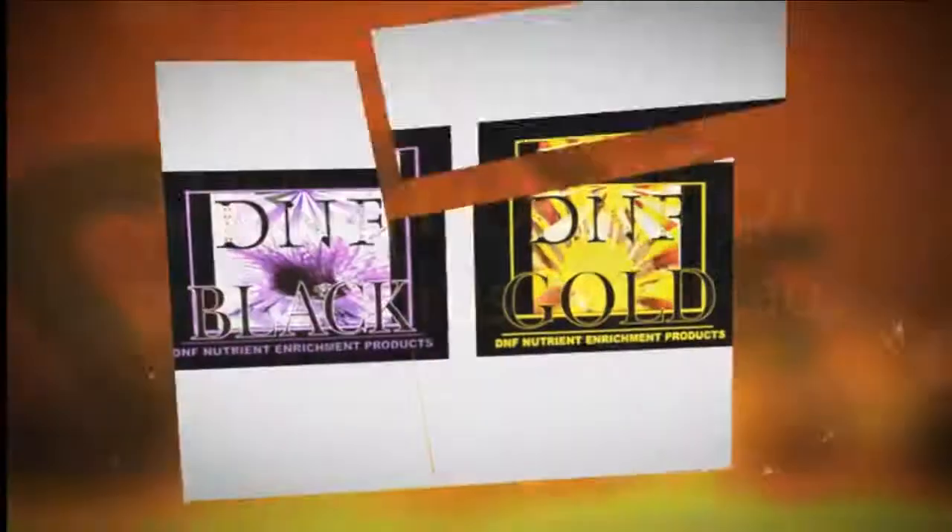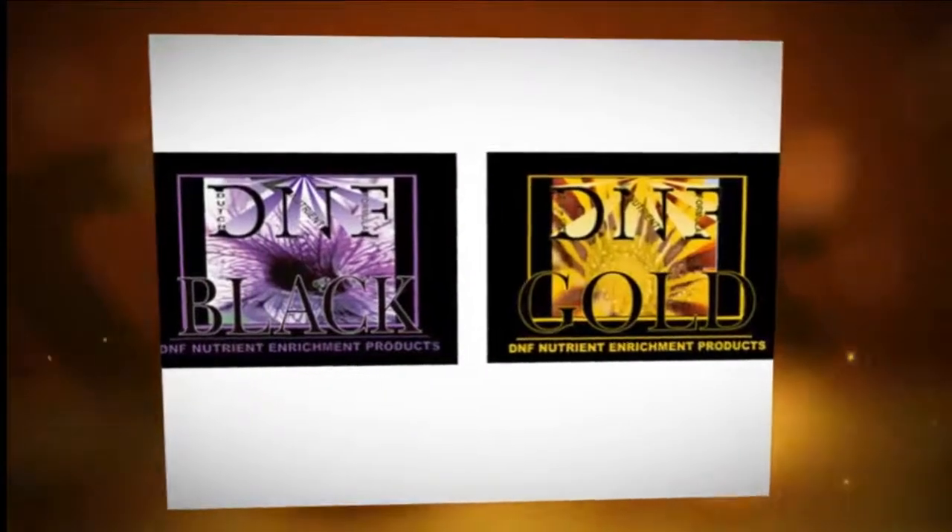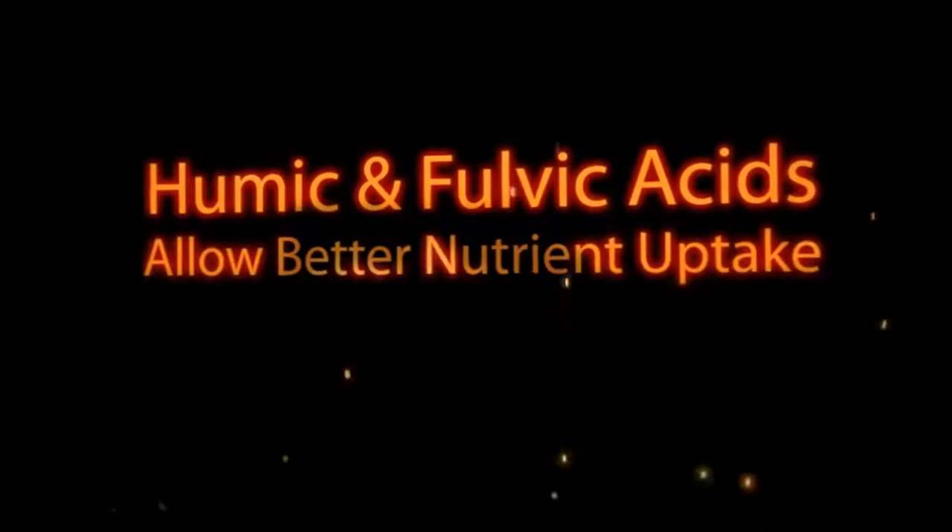Fulvic and humic acid are a great way to ensure that your plants have every chance of absorbing the nutrients you make available to them.